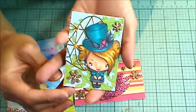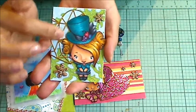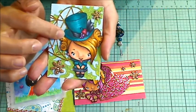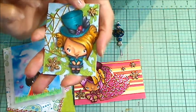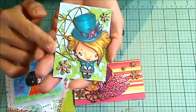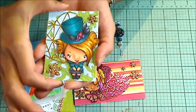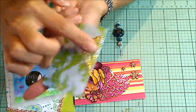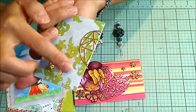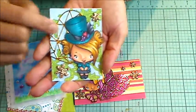This is a similar ATC card that I did with a different image colored up from the Hatter collection, with more of those wood veneer glitter flowers. I really like that this heart was a little big for the ATC — ATCs are two and a half inches by three and a half inches — so I turned the corner, and I love how that went on the back. I still have to put my ATC label on, but that's the ATC.